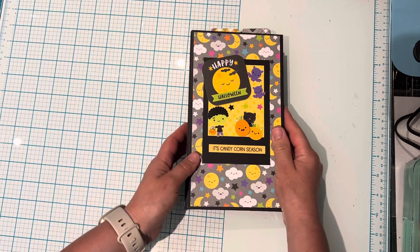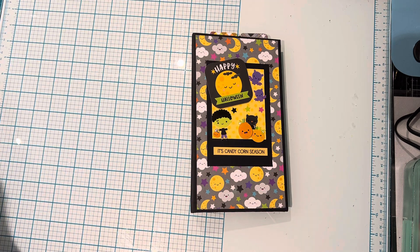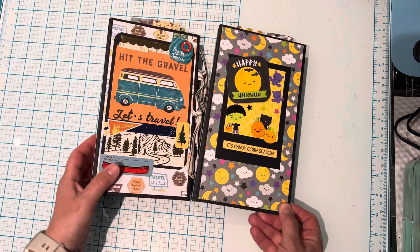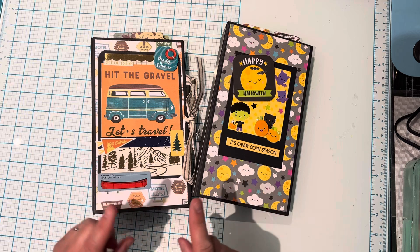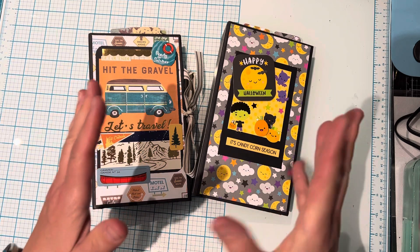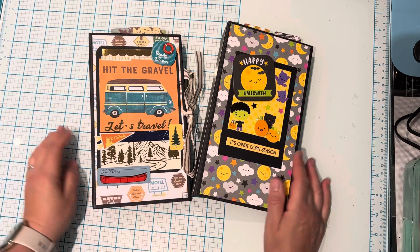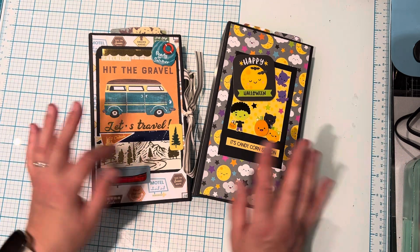So yeah, that's my quick walkthrough for you guys for today. I hope you guys enjoyed this video. Again, I will link Project 39's tutorial down below. Thank you very much, Project 39, for the inspiration. That's it — I hope you guys have a great day! Bye for now.